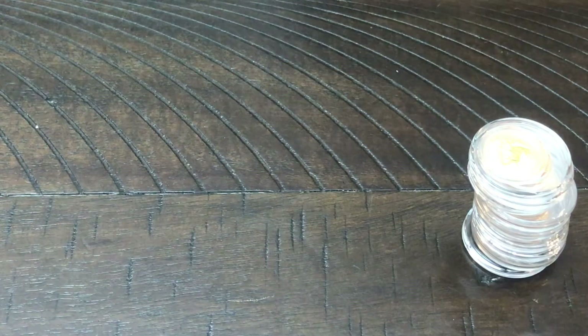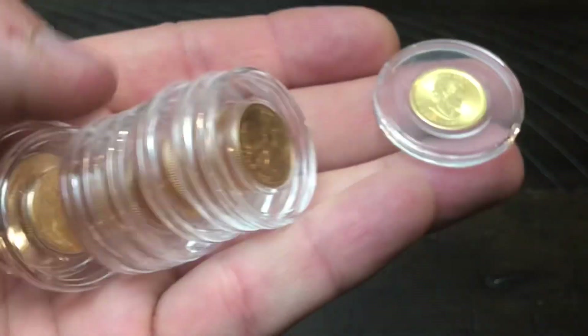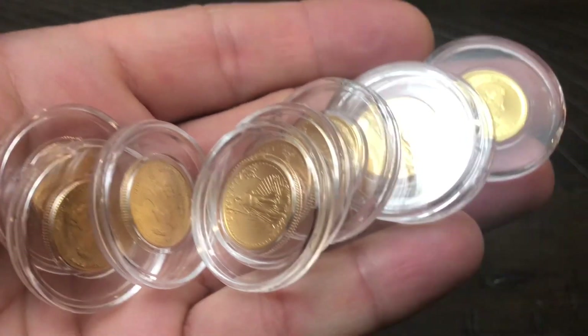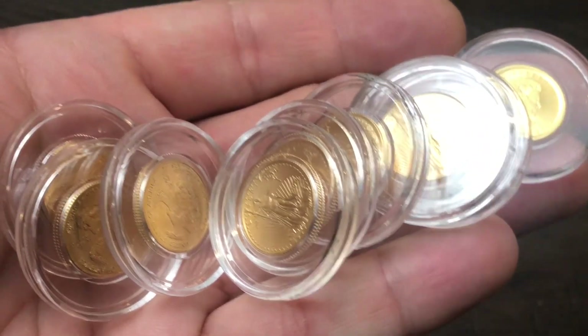Whether you're buying 24 karat gold or 22 karat gold, it's all the same amount of gold. It still takes 10 of these 1/10 ounce coins — whether AGEs, lunar coins, or Canadian Maple Leafs — to make one ounce of gold.